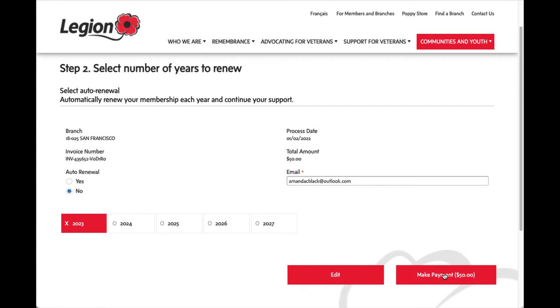If you want to use the online system, one thing to check is whether your credit card charges an international currency fee, because if it does it may be better for you to continue paying through the branch by sending our membership chair a check.